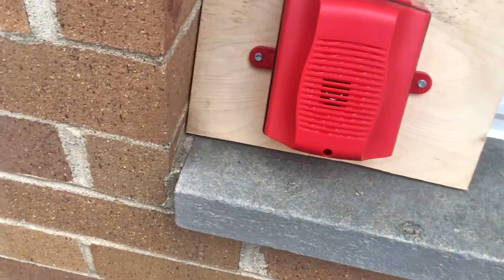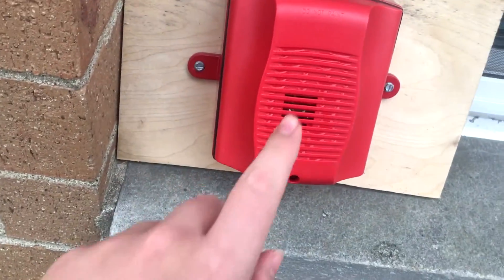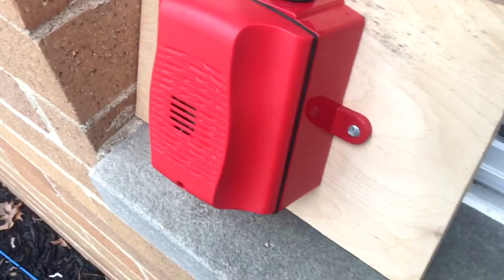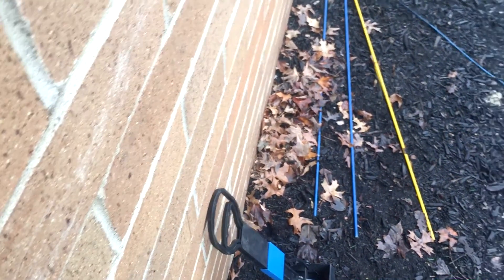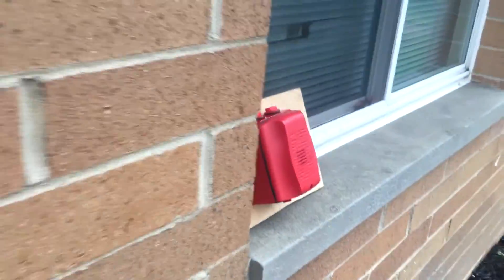Alright guys, we are back and I am outside. That's because I got a System Sensor HRK — it is a weatherproof Spectralert Advance horn. It's actually wet because it's been rainy all day. I mounted it on this little piece of wood, and behind it the wire comes out and goes through my window. It's wired to NAC2 with the key switch. I have to test this quickly because it's really loud. I'm going to activate the pull station and then run over to it. Here we go. And that's it for this system, guys.